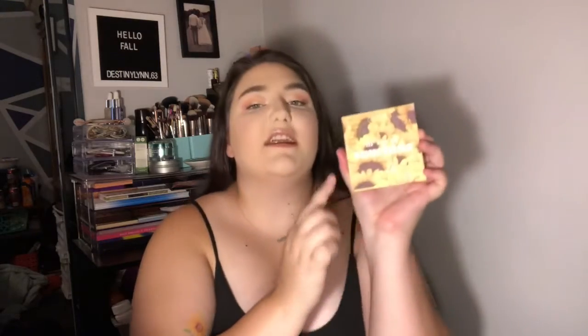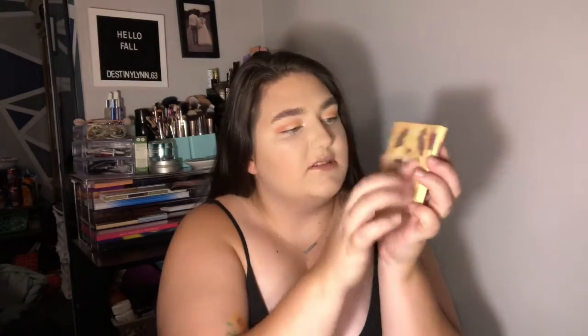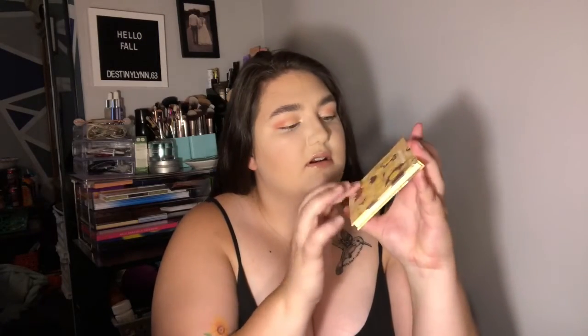And then, last but not least, I got the Ray of Sunshine eyeshadow palette. This is the whole reason why I got the collection. It's super cute — Sunflower themed shades. There's nine of them. And that's the packaging, and it is raised. Some of the petals are. And then on the back, the shade names are raised.